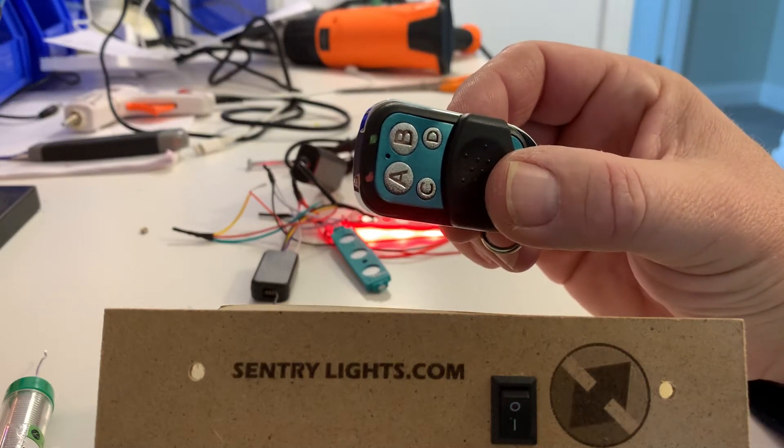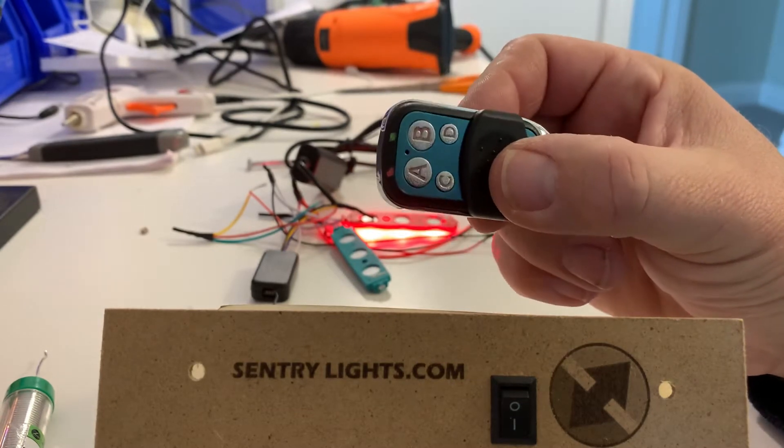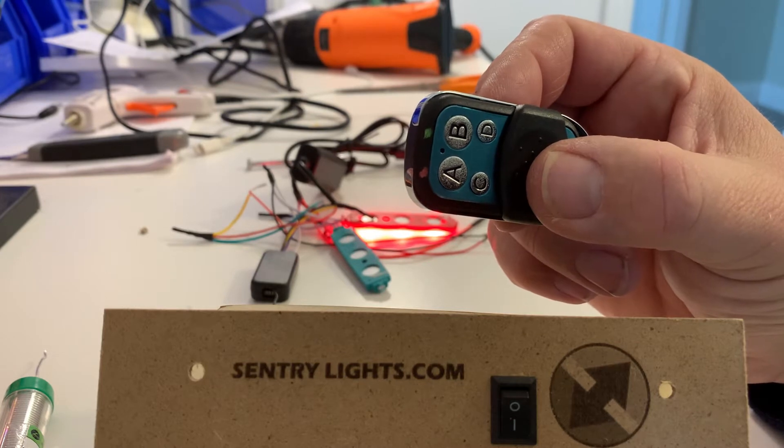Hello! A lot of people have had problems with programming these Chinese fobs, so I'm just going to show you how they actually work — and it's very simple.